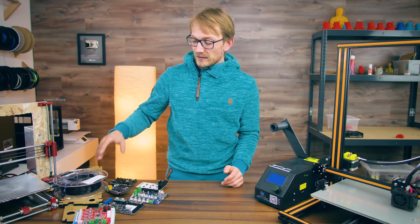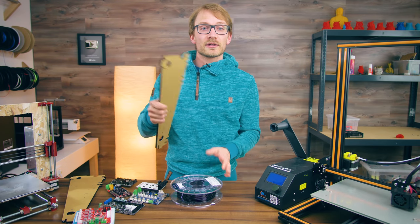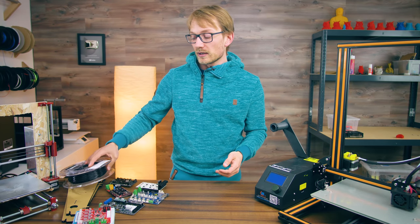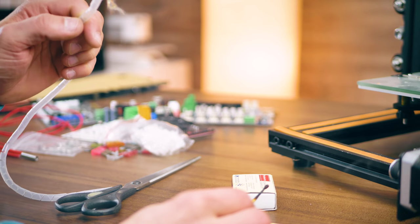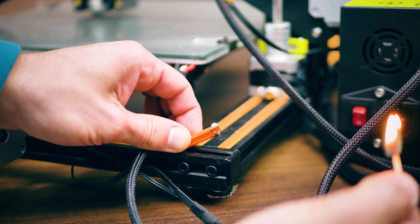That was the main culprit with the recently burned-down Anet A8, which uses that acrylic frame. But even with a metal frame, there are still some plastic parts — for example, the plastic wrap or nylon mesh, or the V-slot covers — that will actually burn. Also, printed or injection-molded parts, those will burn.